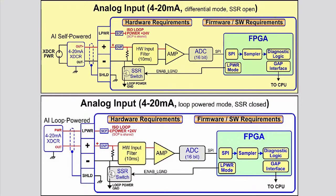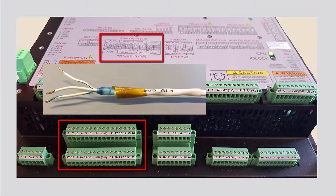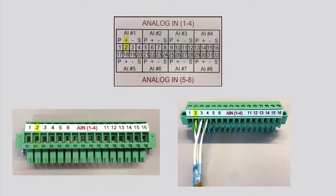Analog input signals can be self-powered or loop powered. Self-powered devices require no power from the control device, whereas loop powered devices must use power from the device to function. These two types of analog input signals will be wired differently. A self-powered analog input signal requires a twisted shielded pair cable.